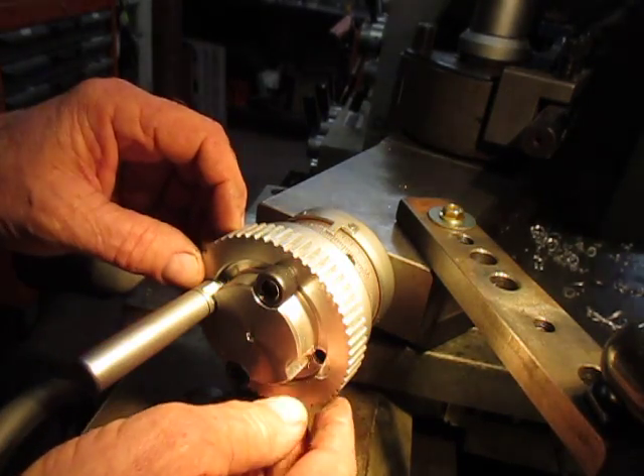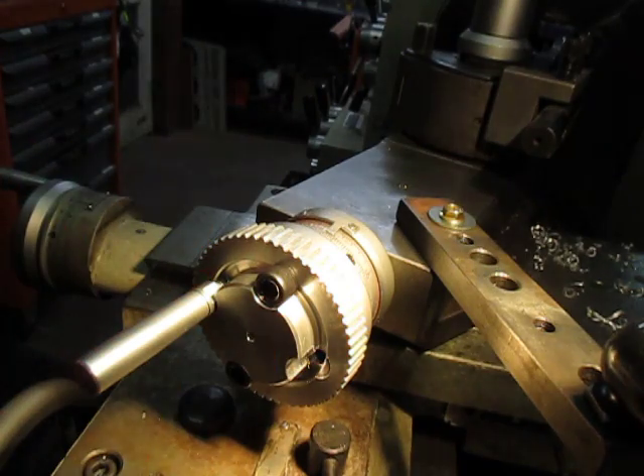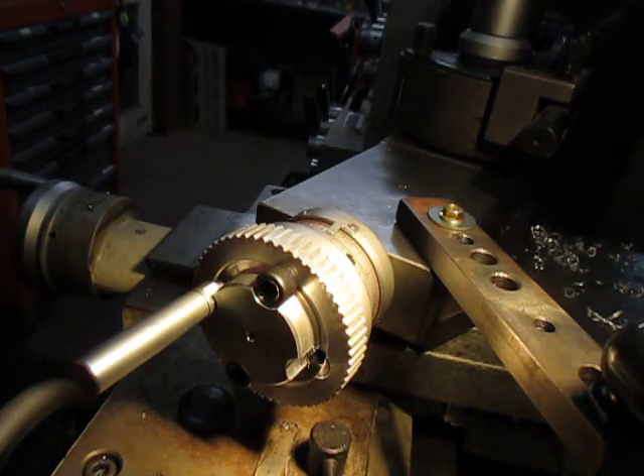I'll keep you posted on how I advance with this project — Project Arthritis.